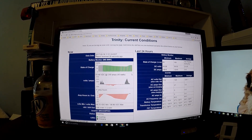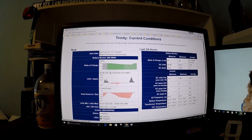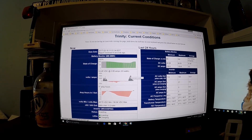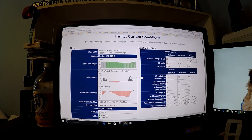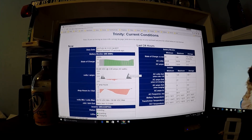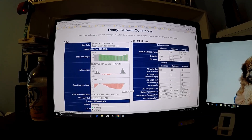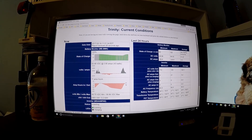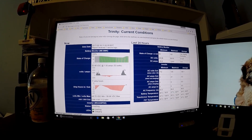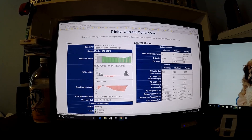It's almost noon and the batteries are fully charged — they charged up really fast. Looking at the production data, it was going up, but once the batteries got charged and there's no load, we're not using any of the power being generated. You can see the discharge, then charging, and now we're fully charged. Basically, we're wasting all the power being generated, so I'm going to turn on the dryer and see if we can get some output from that panel.